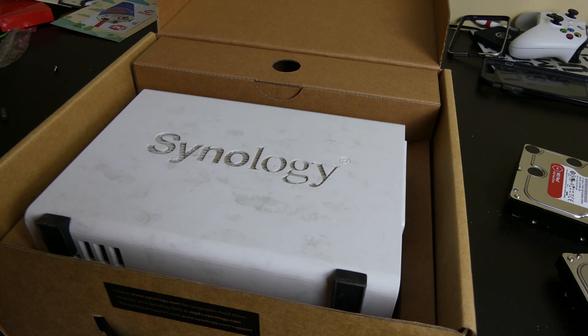The drives are fine — it was just the Synology itself that was failing. But this has been Colin with TechOut. Don't forget to comment, rate, and subscribe down below. If you have any questions, just ask them in the comments and I'll get back to you as soon as possible.